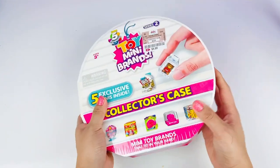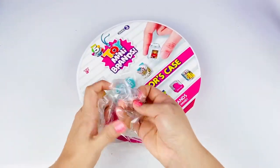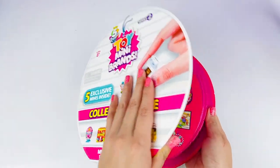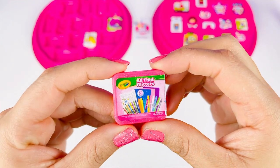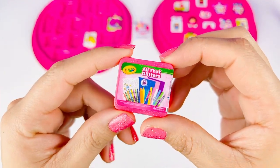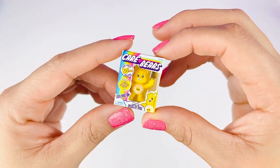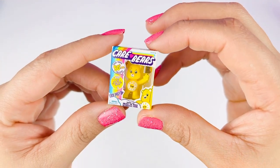Oh my gosh, this is such an adorable series! Let's open this right up. I'm glad I was able to find this one at Diddy's Discounts for $4.99 — it was such a great deal! Our first exclusive mini is going to be the All That Glitters Crayola Crayon Set — oh my gosh, so cute, I love that it's pink. Our second exclusive mini is this yellow Funshine Bear from Care Bears.